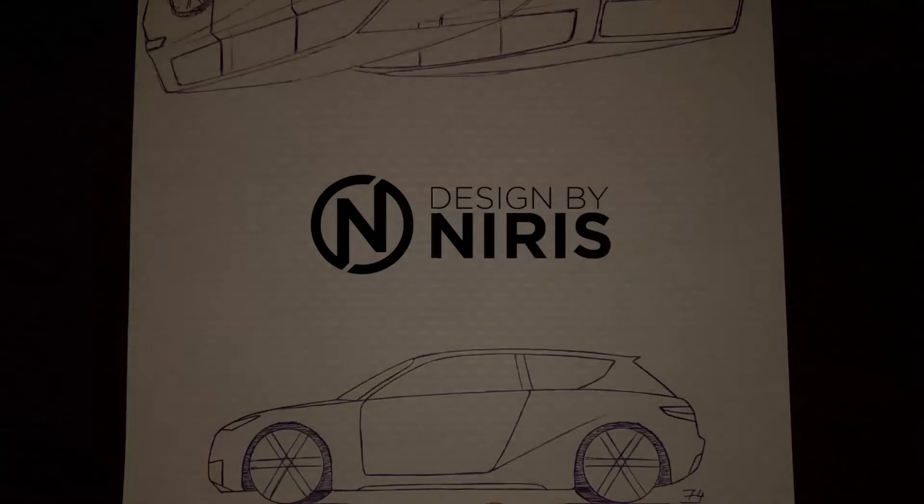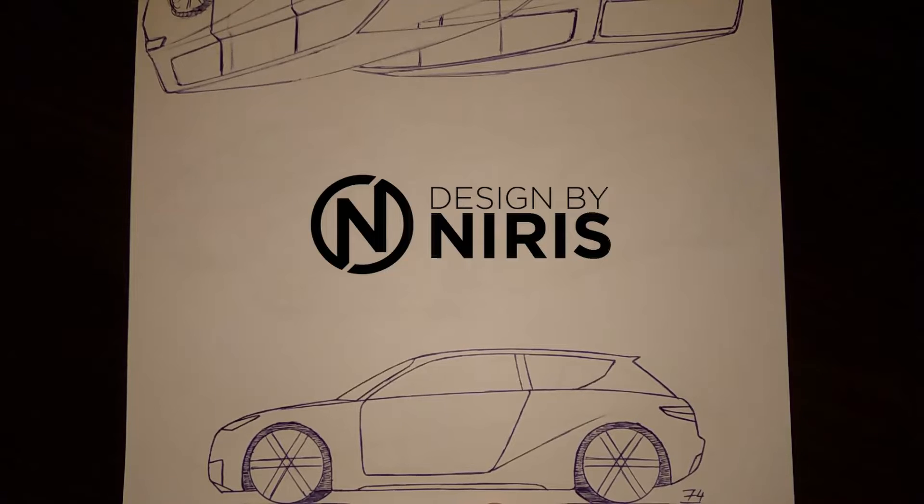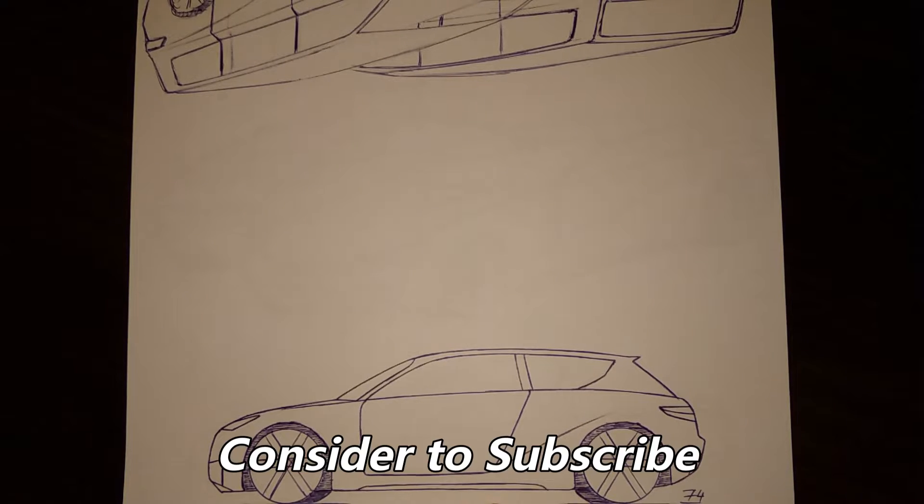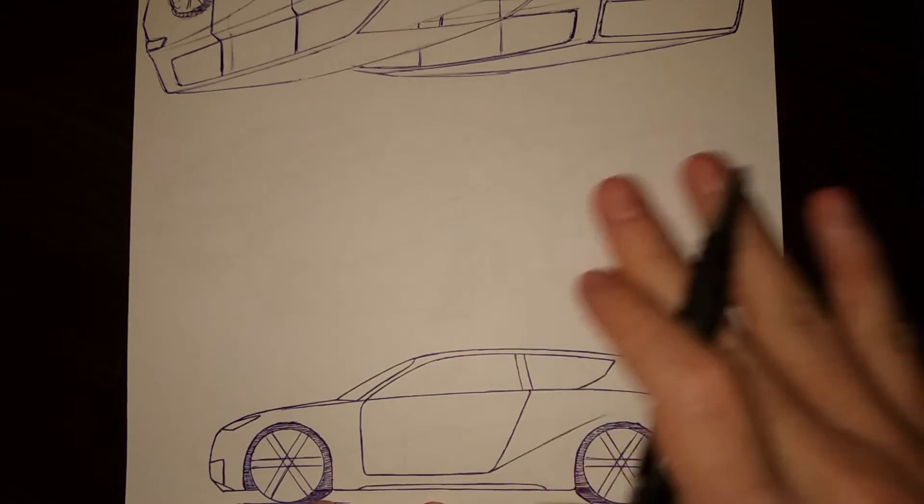Welcome back to Hatchback Monday. Today is something a bit more simplistic, yet modern, so let's get to it.